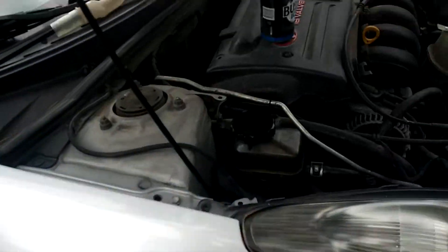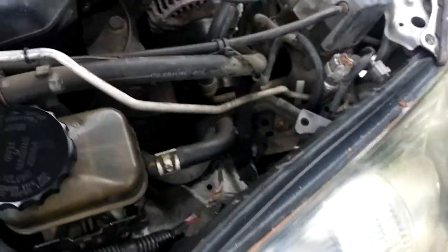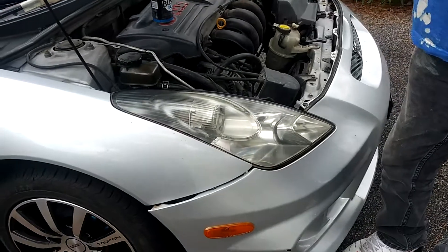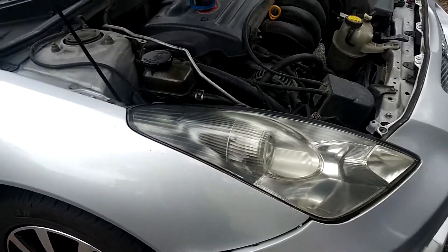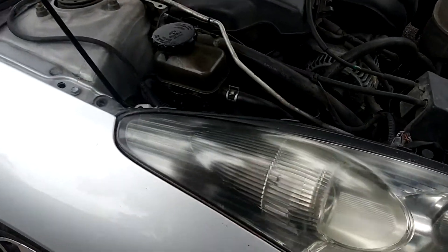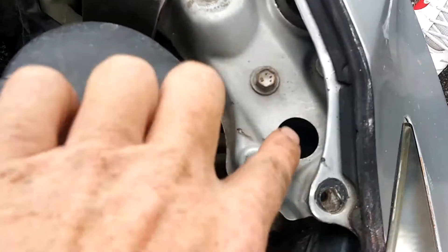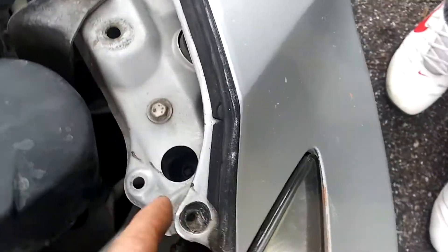Hey guys, 2003 Toyota Celica — we are doing a headlight replacement. My friend Eddie here has already done a little bit of headlight polishing. They yellow up, this is what happens basically. We're gonna remove this screw here and this screw down here. We're also gonna remove this, and underneath, look under here — you're gonna see another screw.